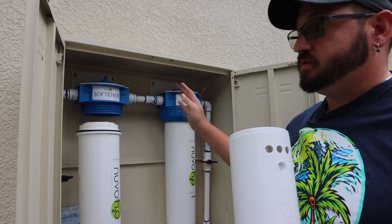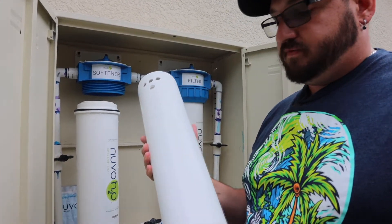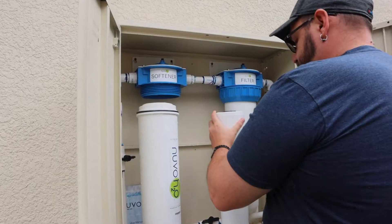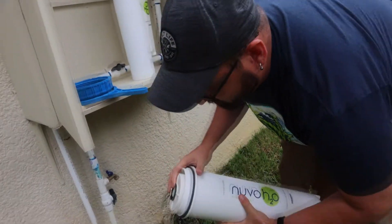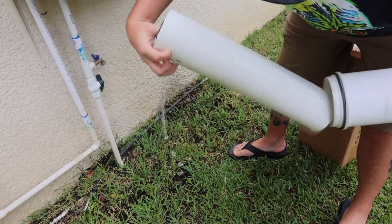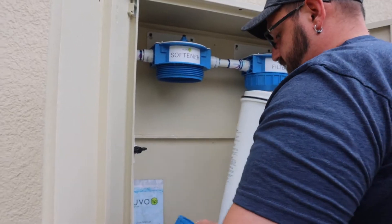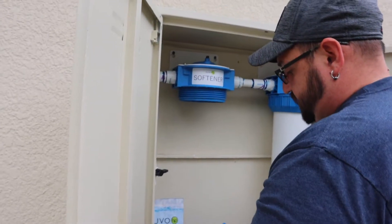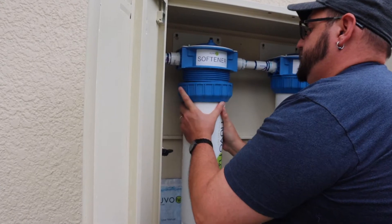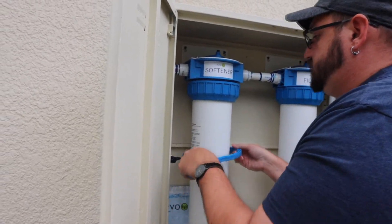The way this is installed, the filter comes first and the softener comes second, so you filter the water before you soften it — otherwise you'd be removing all your citric acid. You can tell this is the citric acid cartridge because it's completely solid plastic. The other one has more of a mesh texture to it. Slide the new one down in there — it's kind of tight on space — put the blue ring on there first, slide it up, and tighten it down with the wrench.